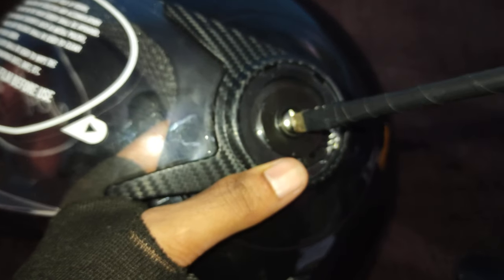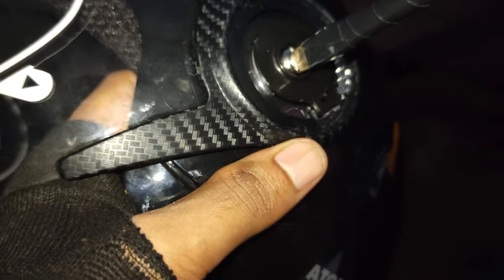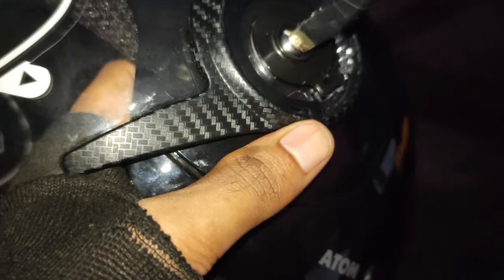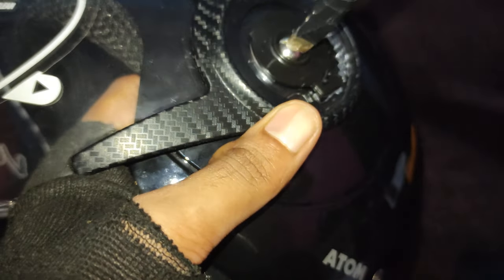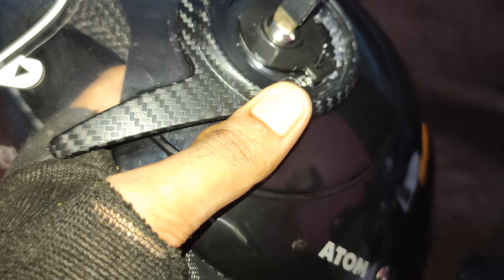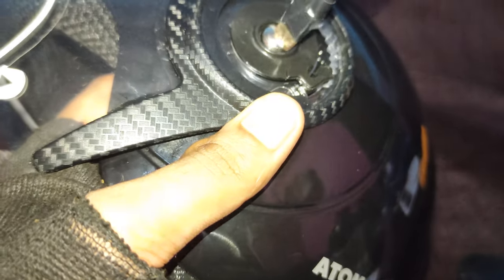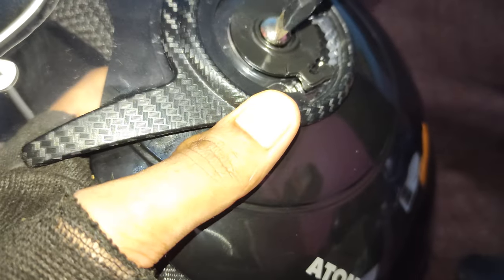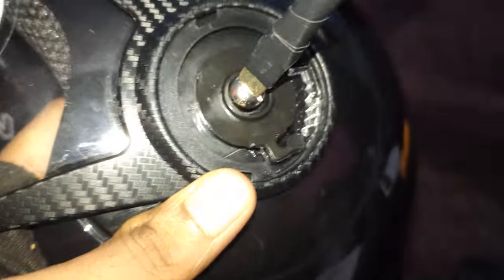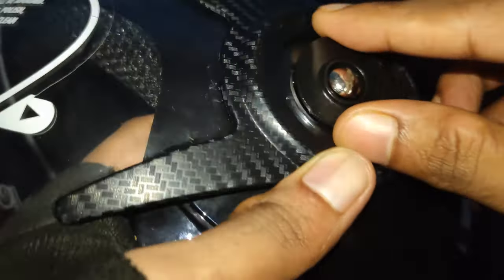The small screwdriver might end up damaging the screw, and it's pretty difficult to get these kind of screws in the market. Please make sure you don't damage the screw. Also, make sure you don't put pressure on the other side and tighten it instead of loosening it, because that can break the visor as well.